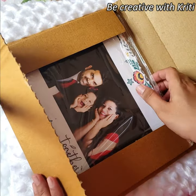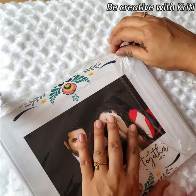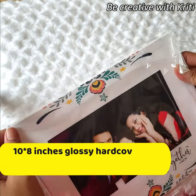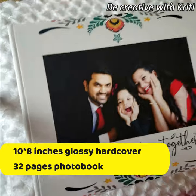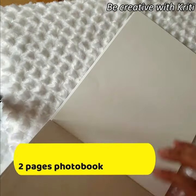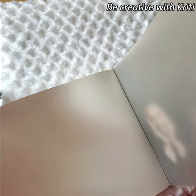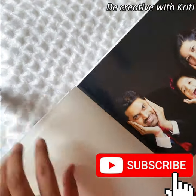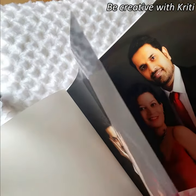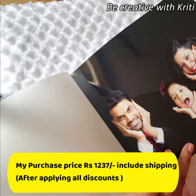This is the second album — this is a hard cover album. Look at this! This is for my family photographs. This is an 8 by 10 album and you can see how good the covering is. The pages are so glossy — I opted for the gloss finish. You can see it is a very glossy finish.